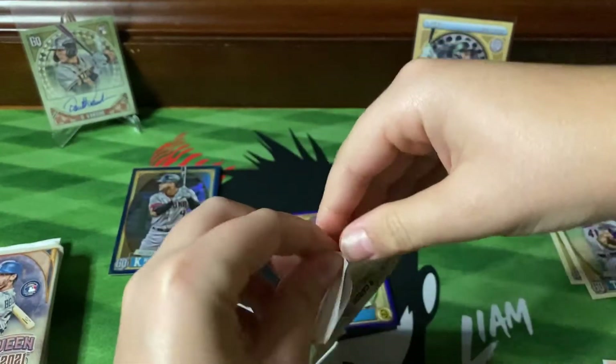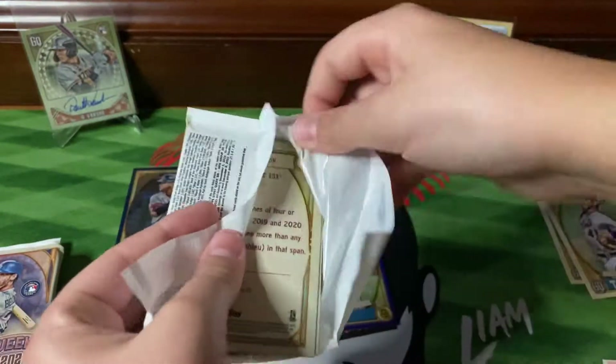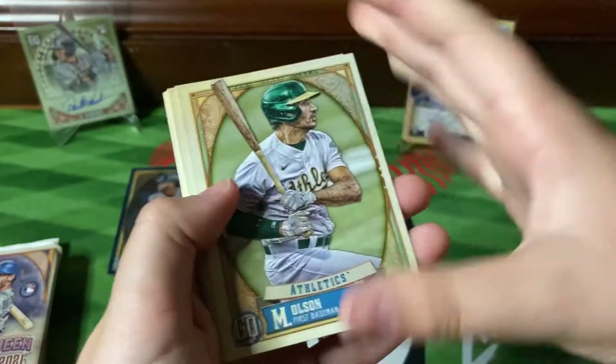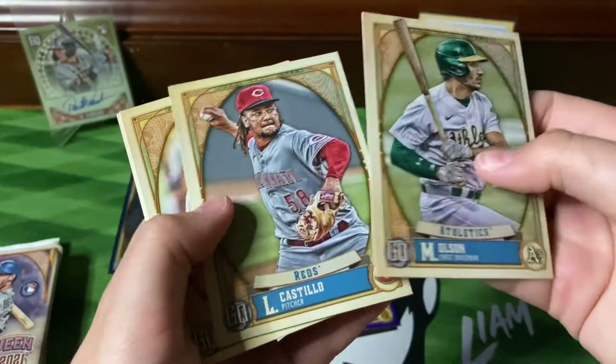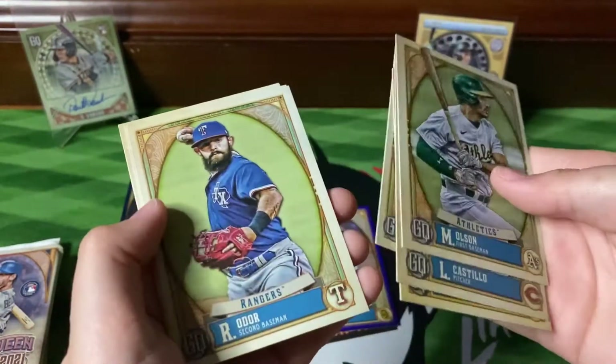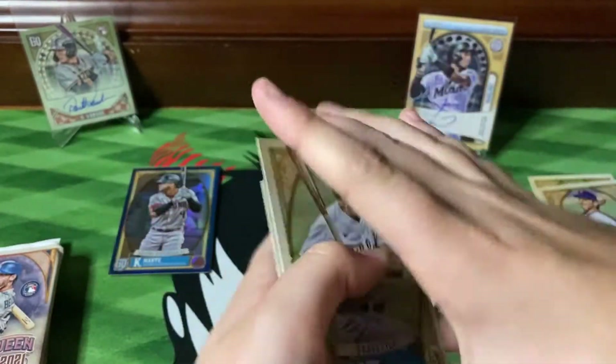Next pack. I know we have pulled a bazooka back before — Mom pulled that in the first part along with an autograph. We got Olsen, Castillo, Garcia, Max, Odor, Trout, Kaz, and Anderson.